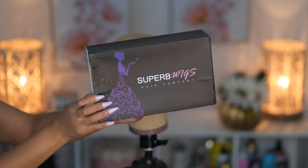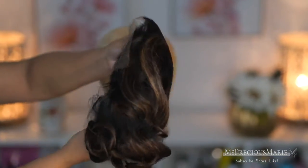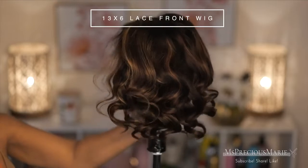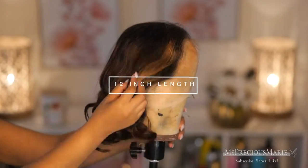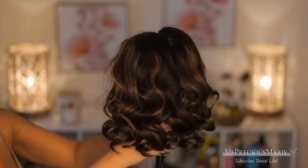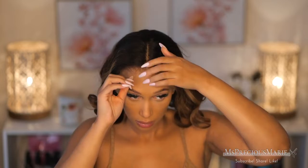Let's jump right in — I'm super excited about today's style. We're working with a beautiful bob which is perfect for everyday wear. The biggest mistake a lot of inexperienced wig wearers make is jumping right in with a glue install, so today's wig install is going to be completely glueless. This wig is absolutely gorgeous — it has a brown base with beautiful highlights, and it's the perfect length. I'm going to give you tips on how to apply this wig without glue.